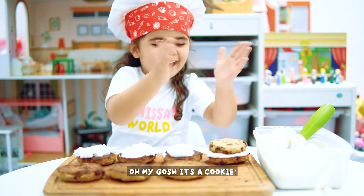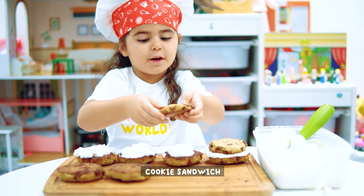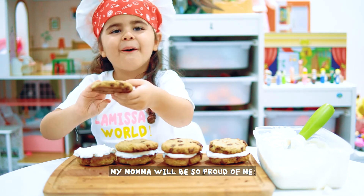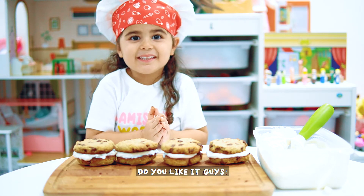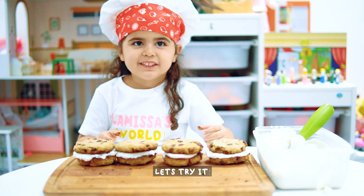Oh my gosh! It's a cookie! They're a cookie sandwich. I never saw a cookie sandwich before. Oh, my mama gets me so proud of it. Do you like it guys? They look so good! My cookie sandwich. Let's try.